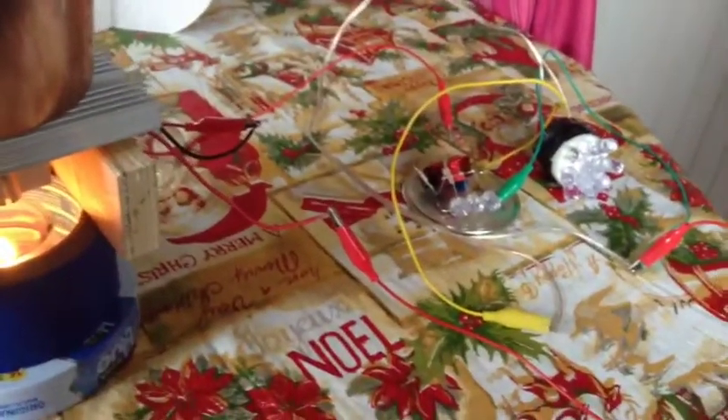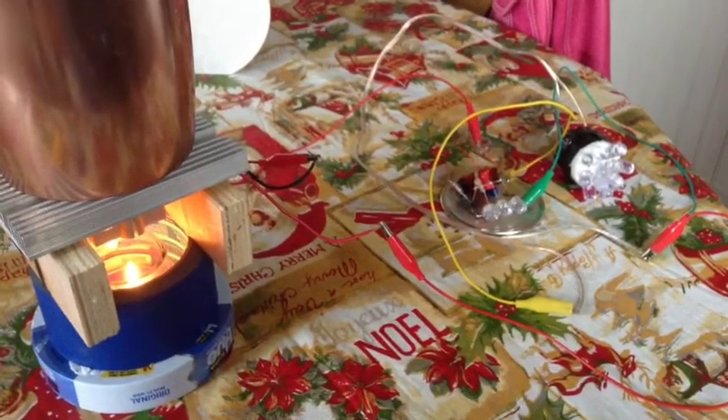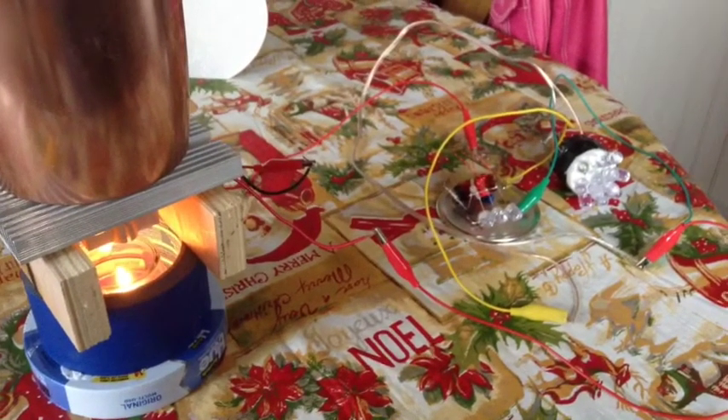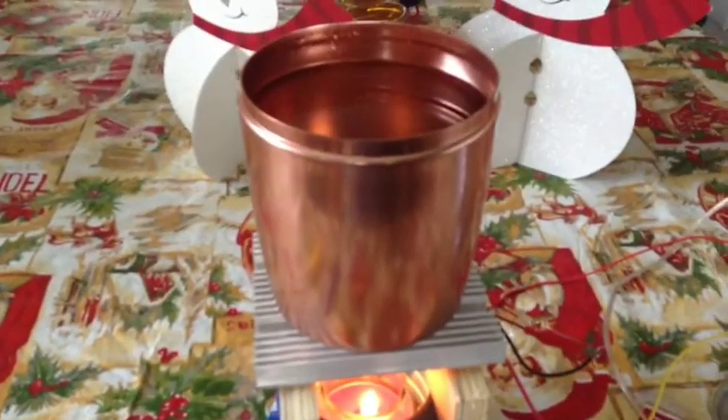You notice I hook it up and the lights don't come on. The temperature differential between the hot and cool side isn't quite great enough to create the voltage needed yet. In a few moments the hot side will get warm enough. Now you notice the lights are lit — I believe this circuit takes about 0.4 volts to start lighting the LEDs.